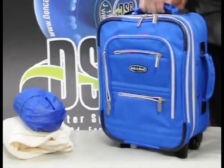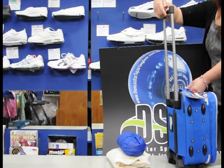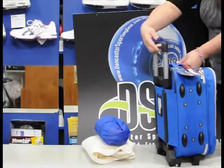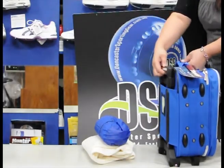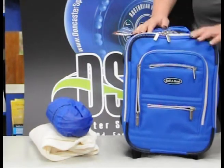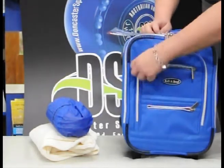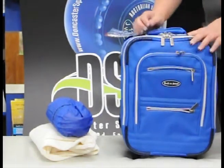It's got a nice trolley handle. As a tip, always keep your hand on the button whenever you're moving the handle — that will prolong the life of the handle. Also, to reduce confusion with the zips, just always keep them in the center and they'll always be easy to find, as they're always double zips.